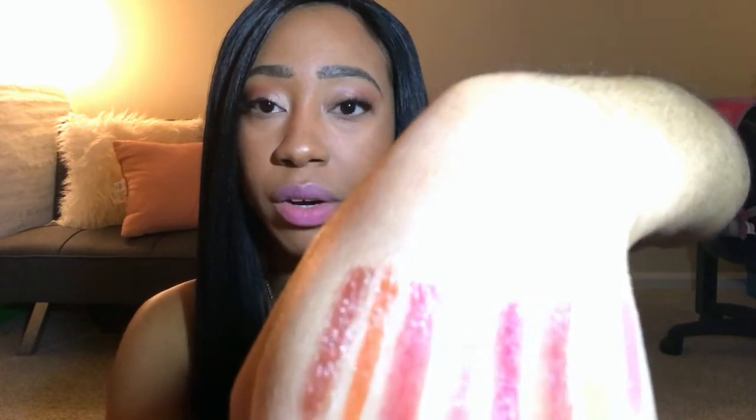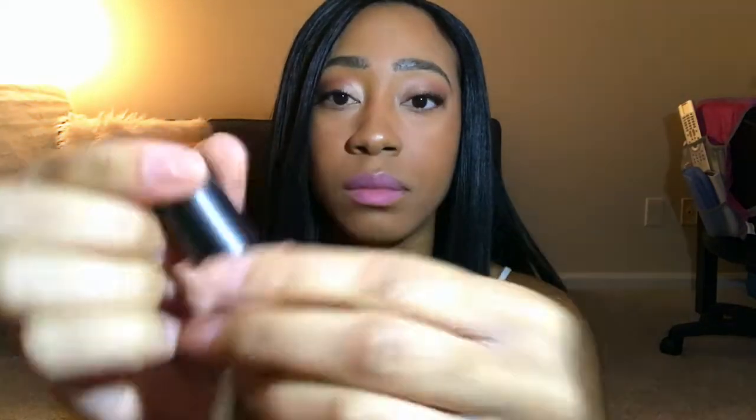Next we have cayenne — you can definitely see those orange tones with that one. Then we have rose petal, which is what I just put on. We have red earth — that's a really dark one, more of that merlot color, and this seems to be buildable. Then we have wild plum, a dark berry color — that's the wild plum.